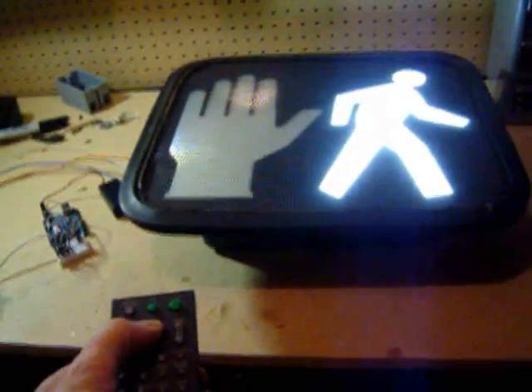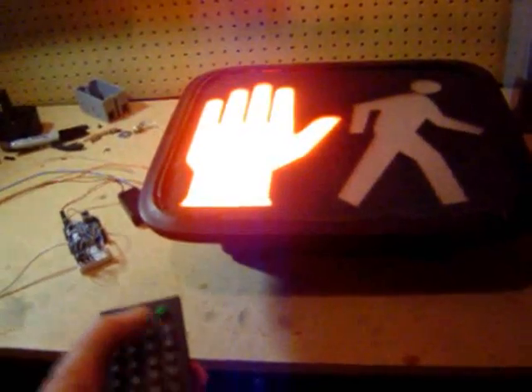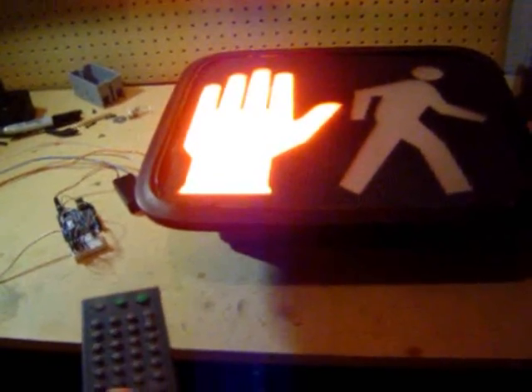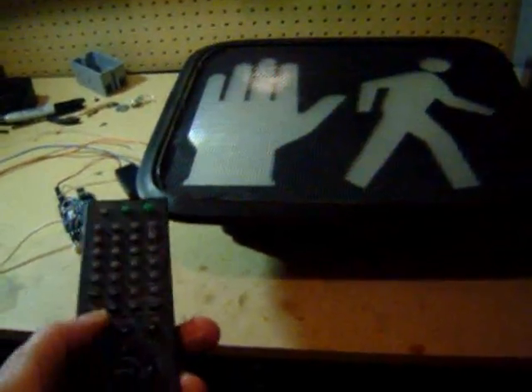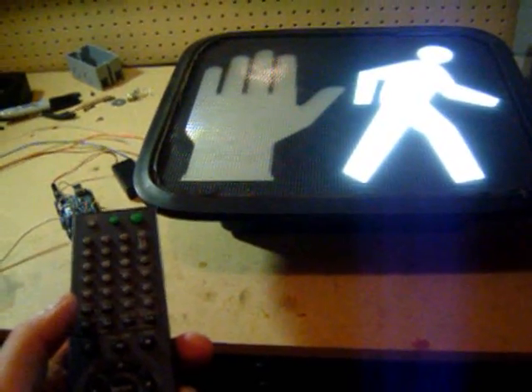Pressing one will start the walk phase, pressing two will start the flashing don't walk phase, and pressing three will start the solid don't walk phase. Stop will stop the sign entirely, and pressing play will cause the sign to move through its cycle of patterns.